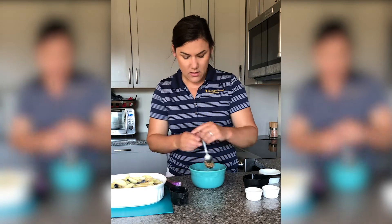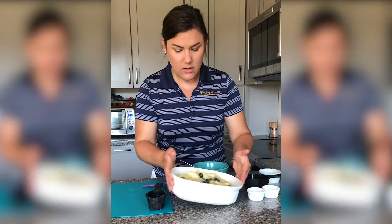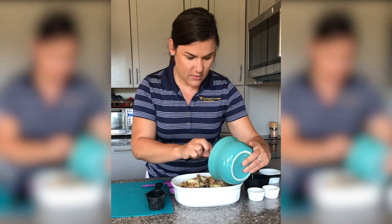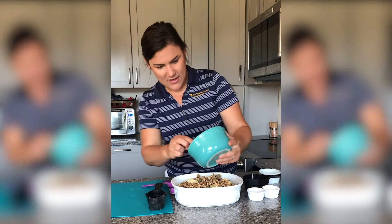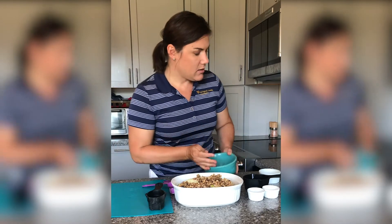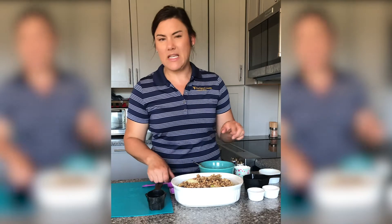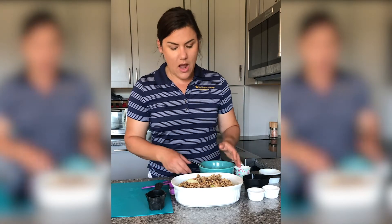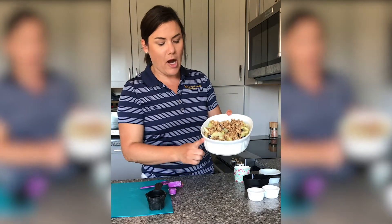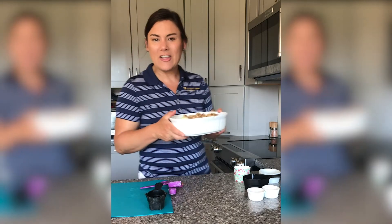We're going to take our topping mixture and evenly distribute it on top of our fruit mixture. I'm just going to kind of dabble it around here — this smells so good, I'm excited! If you're using individual ramekins or cupcake liners, go ahead and do a heaping spoonful of fruit and then about a tablespoon of the oat mixture. If we're using a large dish, we're going to bake this for about 45 minutes. The moisture from the fruit is going to release, the flour is going to help it thicken, and the top is going to brown and be crispy.